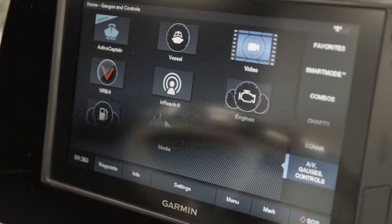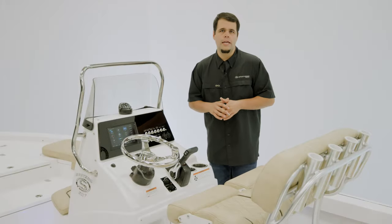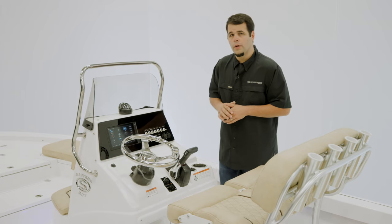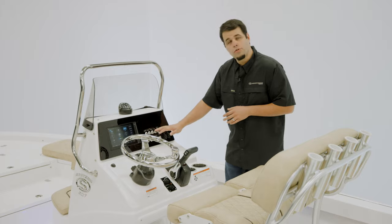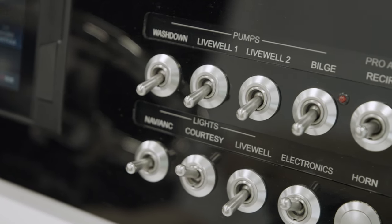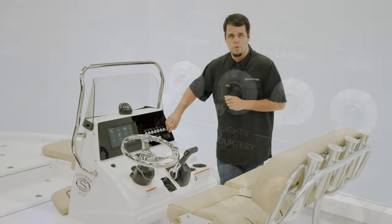This is a 9-inch touchscreen GPS and includes Garmin's brand new Blue Chart G3. You'll notice the black dash all the way around — it includes switches integrated with backlit labels, as well as a 12-volt receptacle and two USB charging ports.